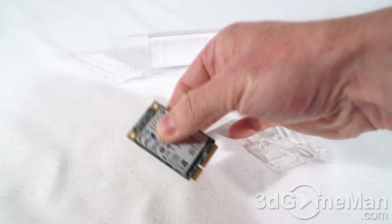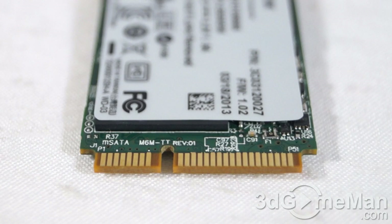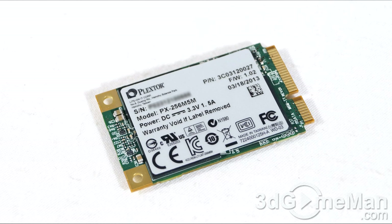Now, if you have a regular laptop or computer system, you'll more than likely be going for a two-and-a-half-inch solid state drive instead of this Mini Serial ATA drive. However, you could still use this — you just need the proper adapter.